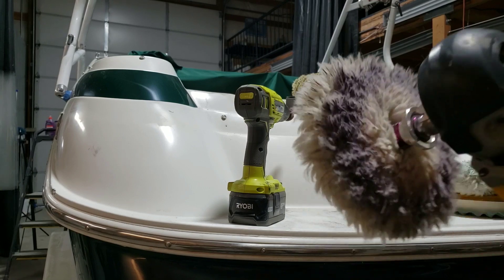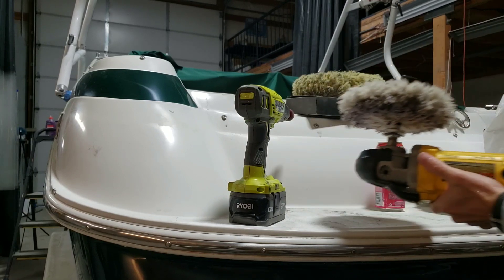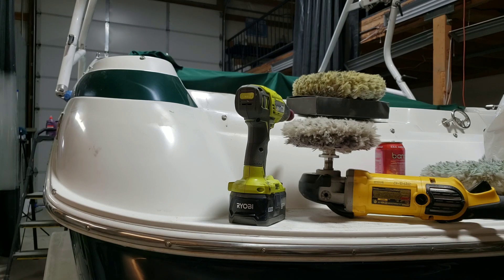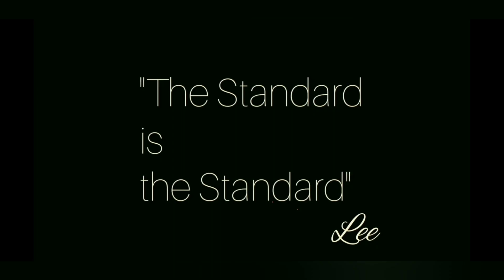Anyway, that's all I had — just wanted to show you there's a benefit if you use them that way. If not, it's just as good as the regular spindle nut. In my personal opinion, I don't really have a preference; I like them both equally.